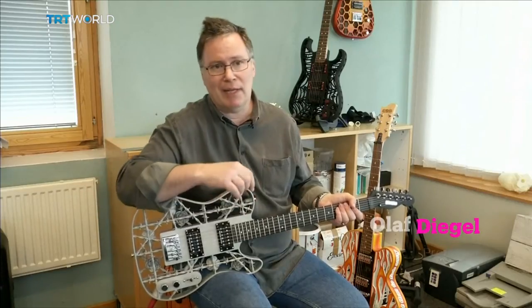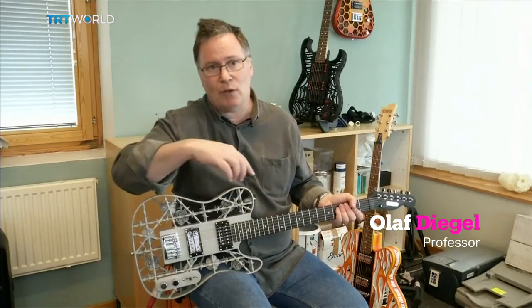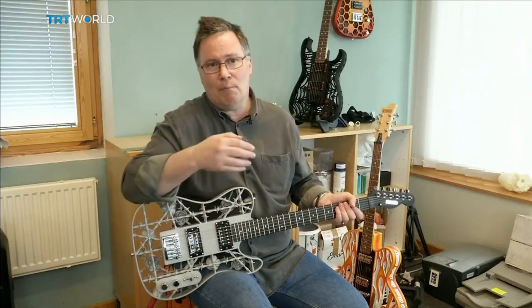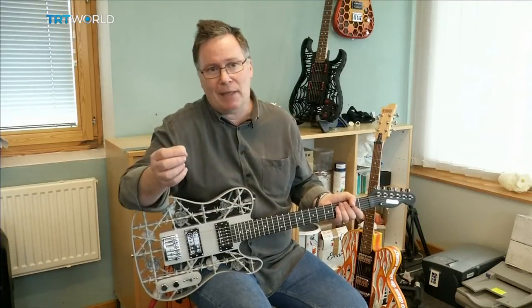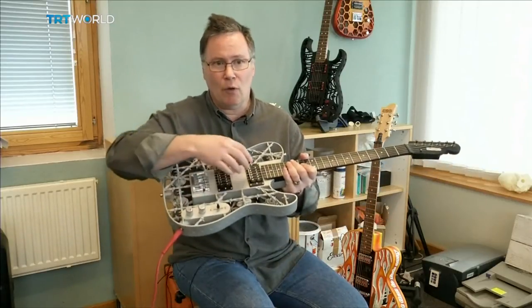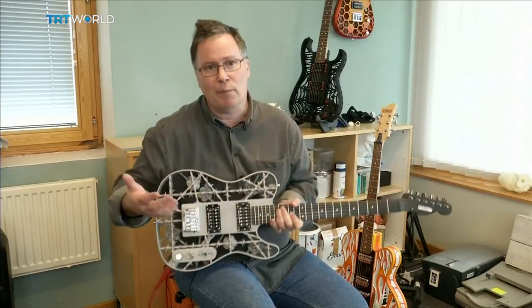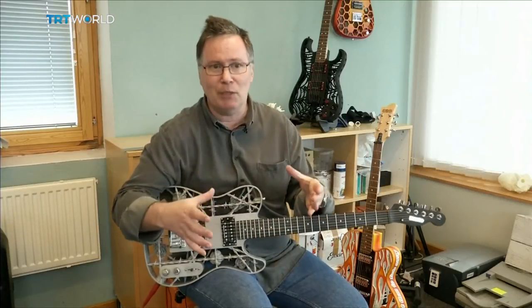You put a layer of metal powder down and a laser draws on the powder. Wherever the laser hits, it hardens — it melts the powder. But any bits that are overhanging need support material underneath. If you look at the guitar, we've got all of these overhanging wires, so all of that was filled with what's called support material. It's to anchor the part to the build platform.